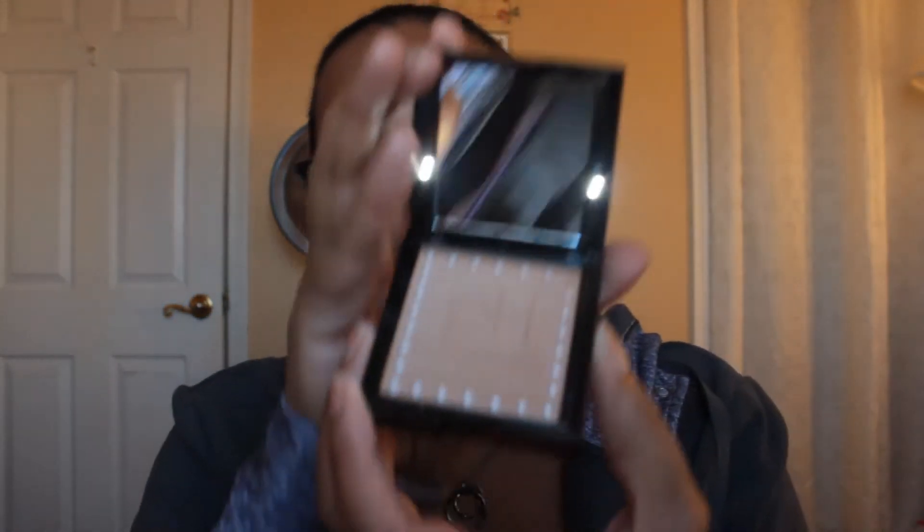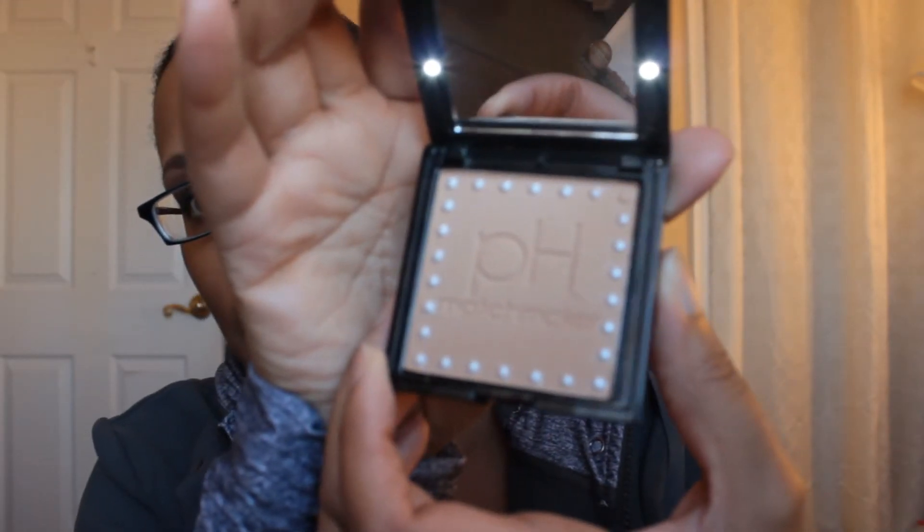First I'm going to open up the pH Matchmaker bronzer. The container looks like that, and when you open it up it's supposed to light up - there's a switch on the inside that you press and it lights up. And then the bronzer looks like that.